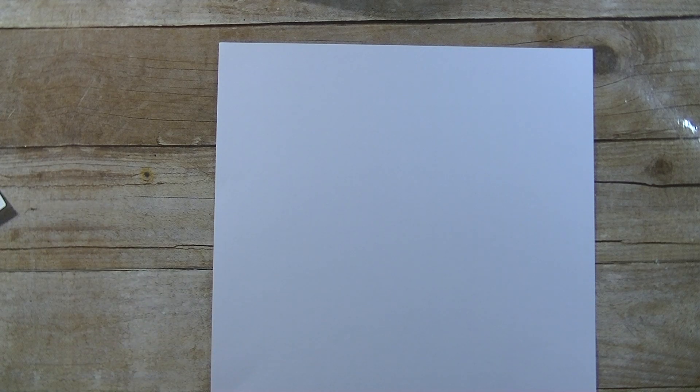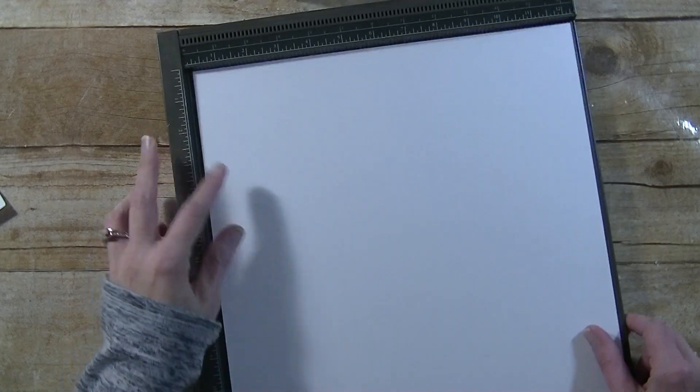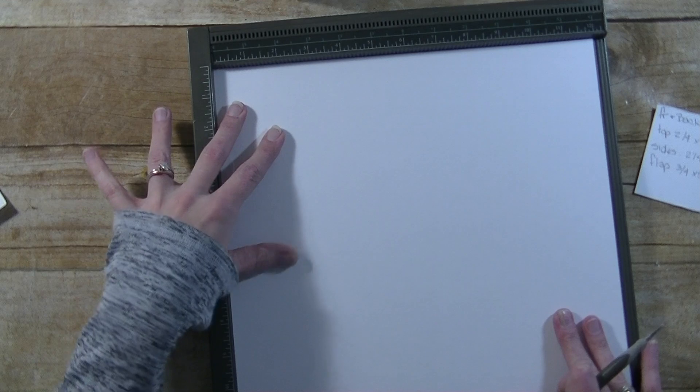Now we're going to bring in a scoring board. If you don't have a scoring board you can just use a ruler and a stylus, or you can use your regular paper trimmer and score where you'd cut. Alright, so we have the inner scoring board.